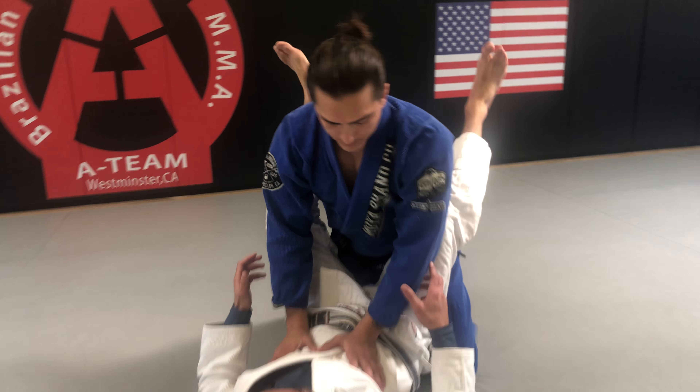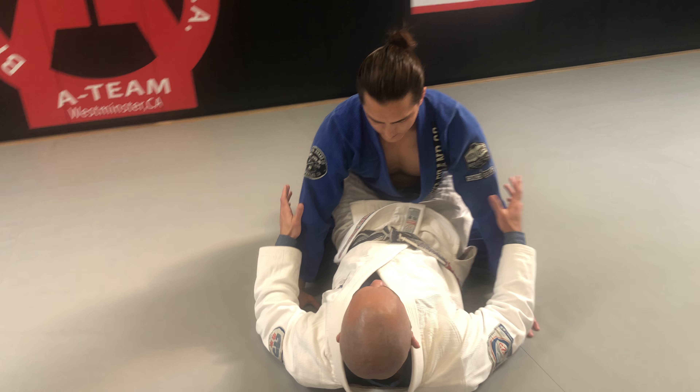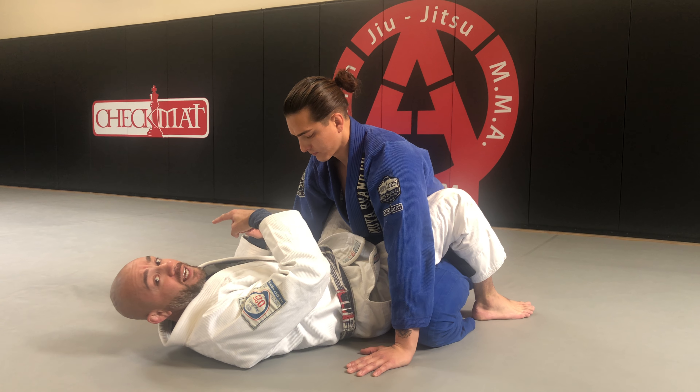Starting with my opponent in my closed guard, my opponent is going to make it easy by posting his hands on the mat. From here, I'm going to first decide which way I want to sweep. If I want to sweep my opponent to my right, I open the guard, put my feet on the mat, and hip out as far as I can to my left side.